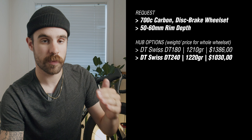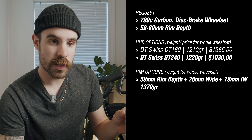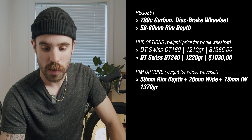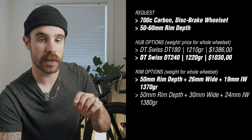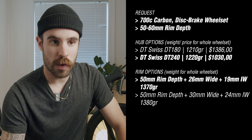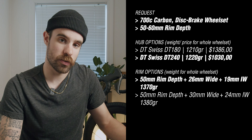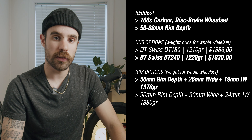They offered me three different types of wheels taking into consideration I wanted 50 to 60 millimeters of depth. The first was 50mm deep, 26mm wide, 19mm internal width, weighing 1,370 grams — focused more towards road racing and skinny tires, which is what I ended up going with. They also offered a 50mm deep, 30mm wide, 24mm internal width option weighing 1,380 grams — basically 10 more grams but with a wider bed for bigger tires for gravel racing or more comfort. I have installed 35mm gravel tires on my wheels and they worked fine, but ideally you'd want the wider bed.